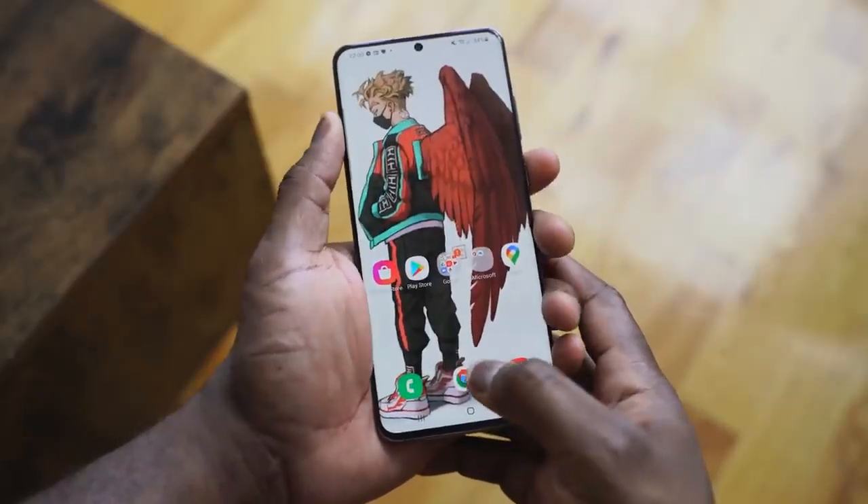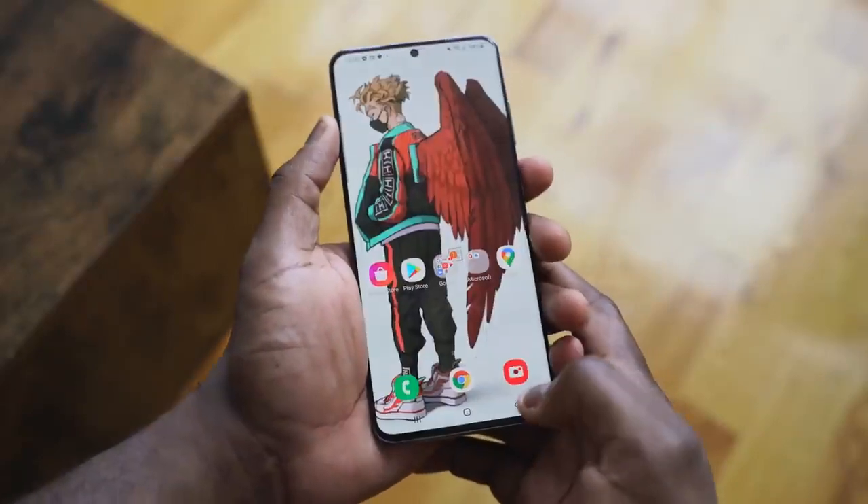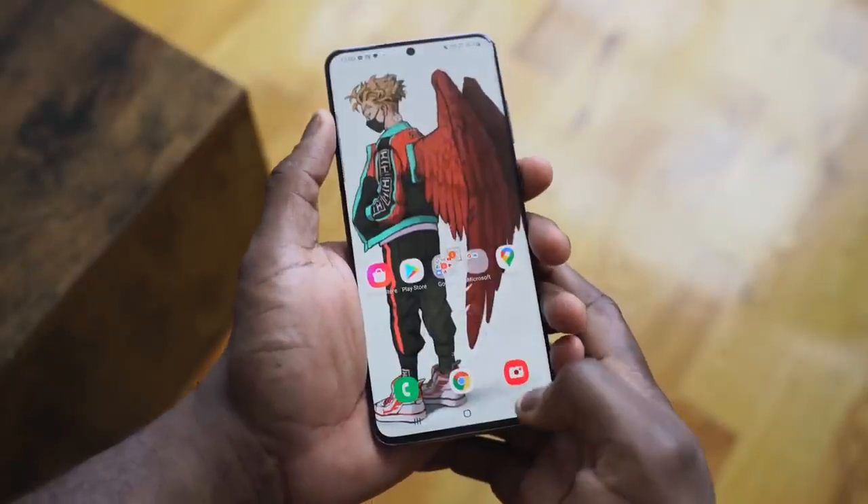When it comes to the ultrasonic fingerprint sensor, it's so much improved — really good and solid. It may not be as fast as a traditional optical fingerprint sensor, but it's really nice. The S10 required a bunch of updates to get better, the Note 10 improved on that, and I think the S20 Ultra has finally nailed it well.